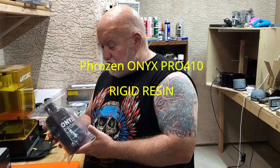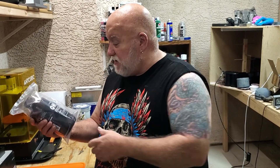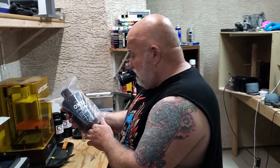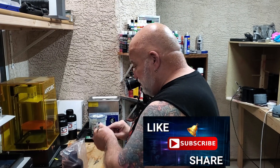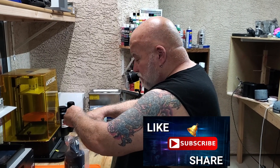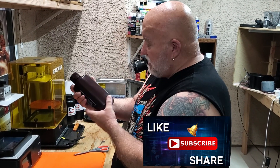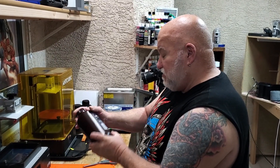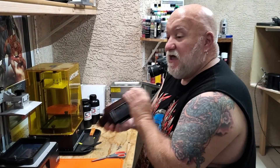Hey guys, Jerry here from 3D HP. Frozen is putting out some new resin called Onyx Pro 410 — rigid, 2.2 pound, one kilogram, sealed up in a bag. It's Onyx so I believe it's black. It's going to print rigid objects. It's a dark reddish-brown bottle — shake gently before use.